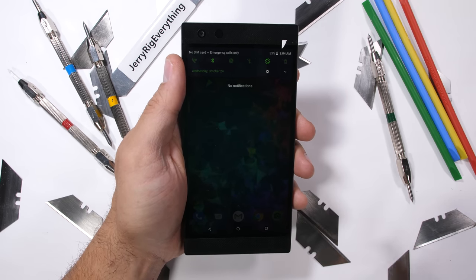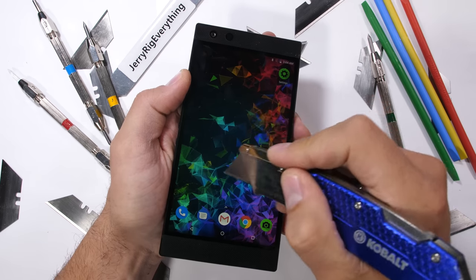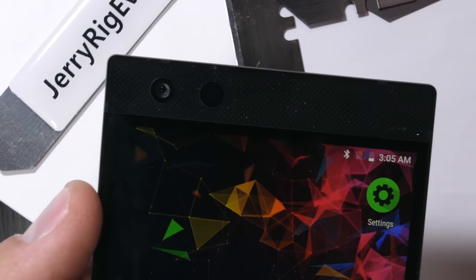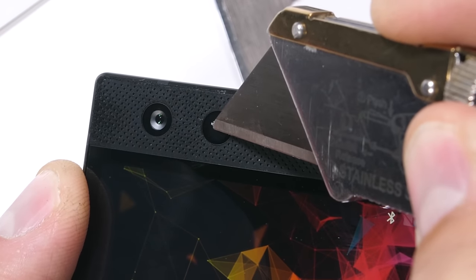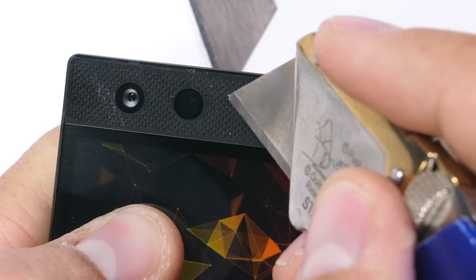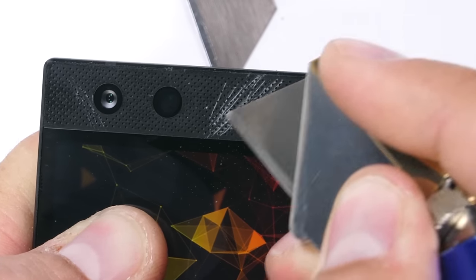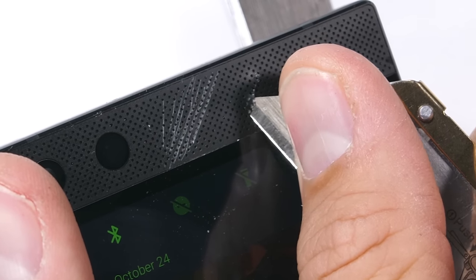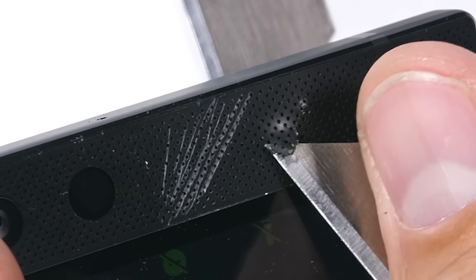The Razer phone does have a unique looking build with large front-facing speakers on either end of the phone. Tucked up inside the top speaker, we have our front 8-megapixel camera, protected by glass, and the sensor array in a little black circle next to it, also protected with glass. The large speaker surface area makes sense because it's a gaming phone — it'll be held horizontally a lot, and the massive plastic-covered speakers give the user something to hold on to that doesn't block the screen.